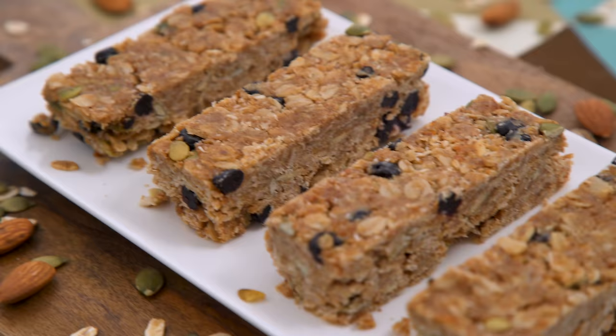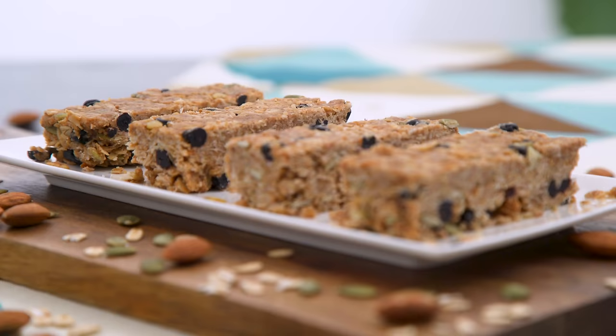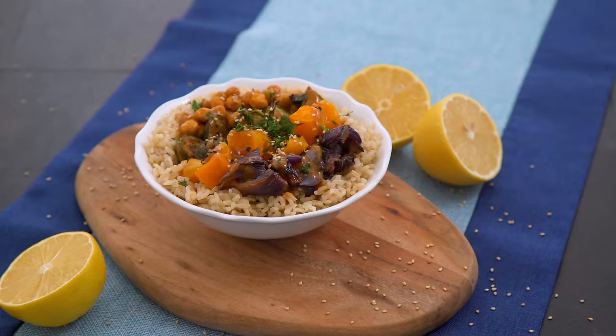Oh man, these are salty and sweet and so satisfying. The almond butter keeps them satiating and savory, the honey and dried blueberries add a natural sweetness that hits the spot at breakfast when I just don't feel like eggs, vegetables, or cooking. I love how versatile this recipe is — you can switch up the flavors every time you make it.